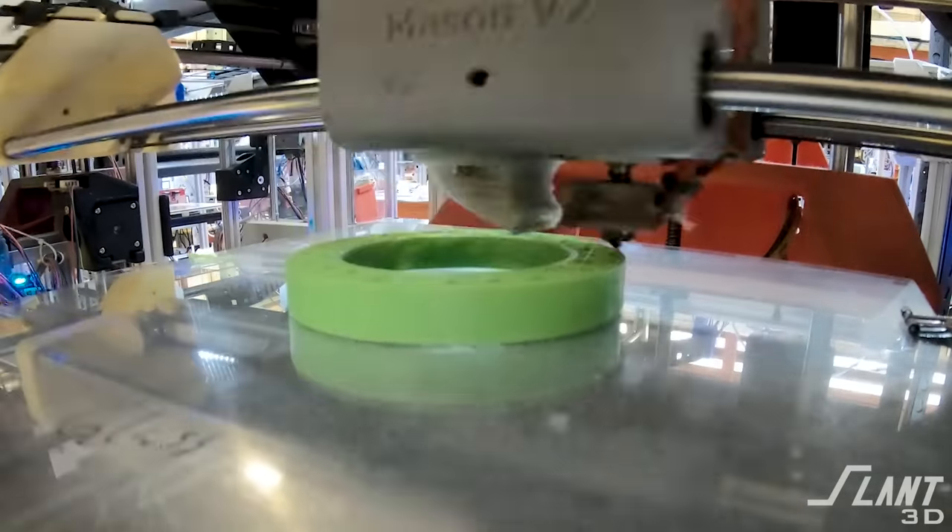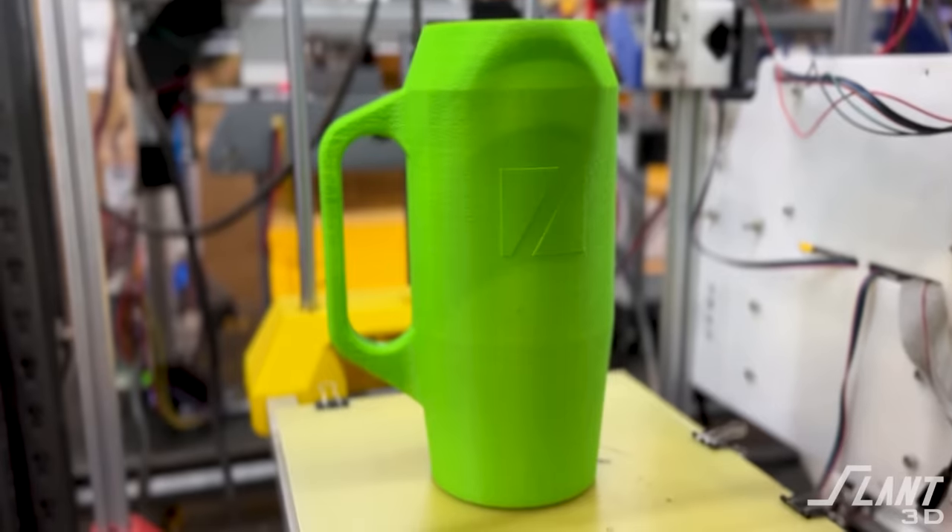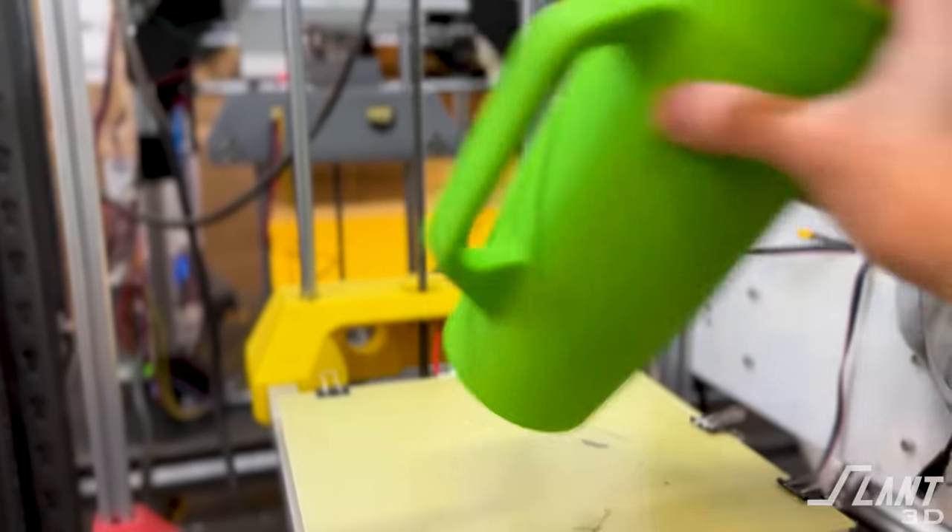3D printing has the capability to produce final finished consumer products at scale, which a lot of people don't really realize. But whenever creating a product for 3D printing, you have to understand what the process is actually able to do and design for that process, so you can create something not only similar to what everybody else has, but something completely different with all kinds of new capabilities. Let's break down the actual design of this tumbler right here, and then we'll get into some of the secret sauce that makes it really special.